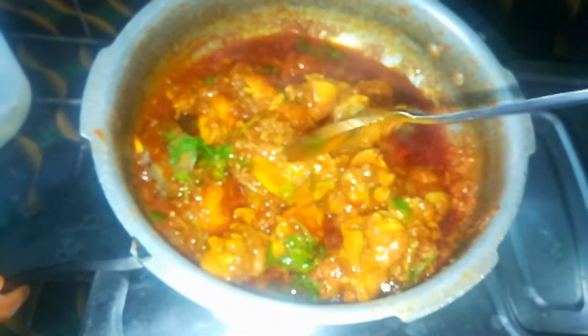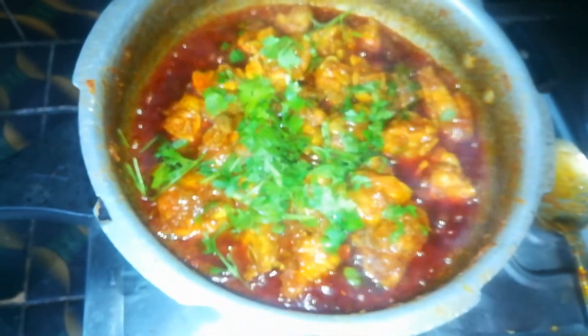Chicken fry is ready, I am going to put a gas cut. Chicken curry is ready.